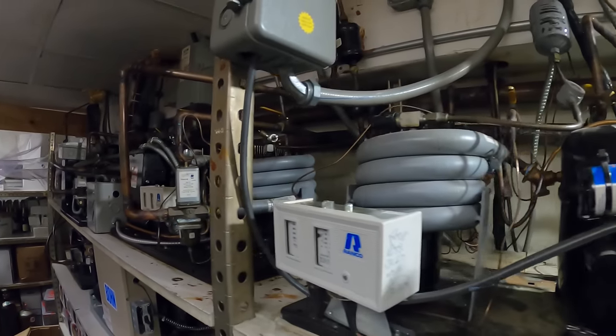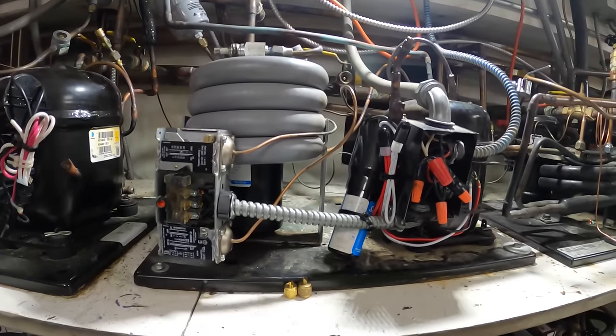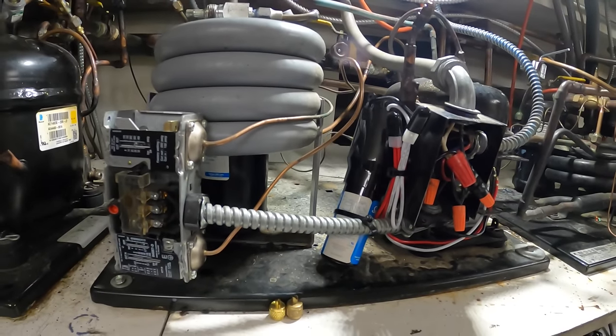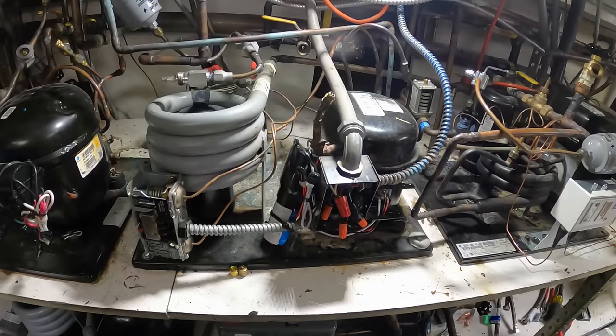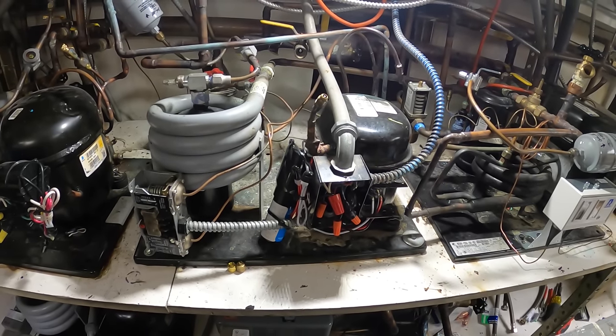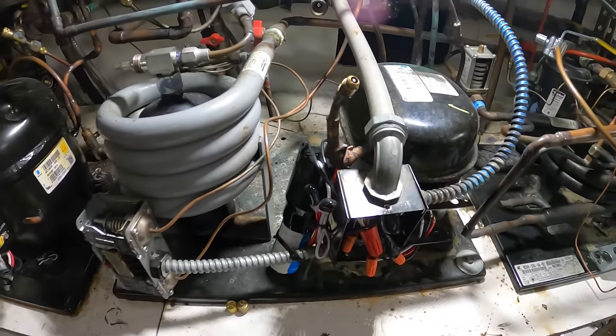Hello everyone and welcome to Jumper Man Tech, where we specialize in added value through everything DIY. In today's video we are going to be upgrading and replacing this water-cooled condensing unit.